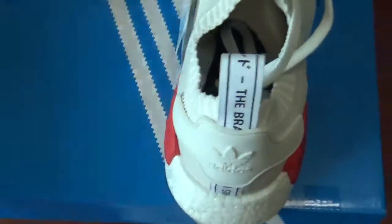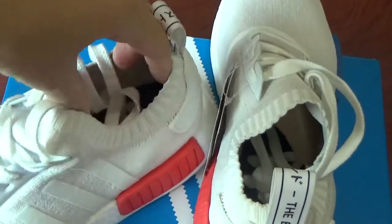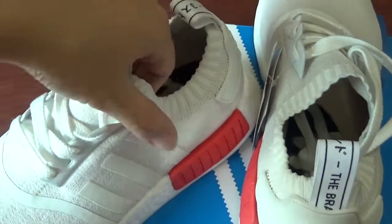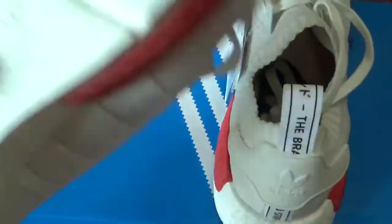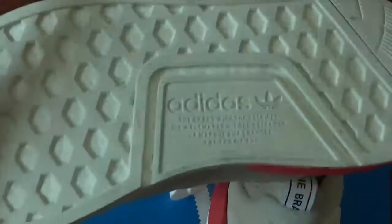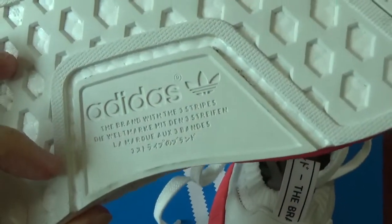Check this part — you can see it's very elastic. It can comfort your feet when you wear it. Check the bottom — you can see the booster. This part also has some letters on it.